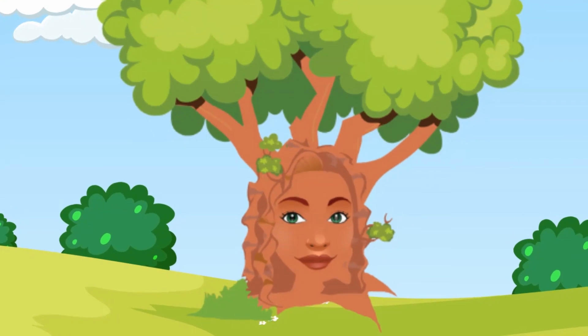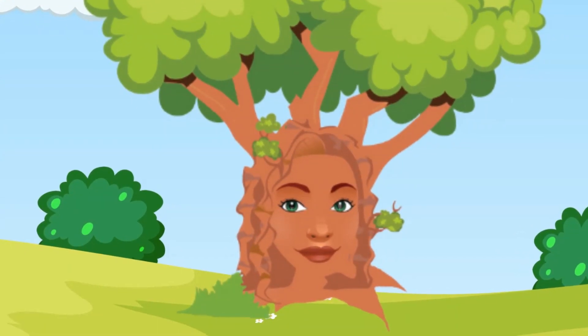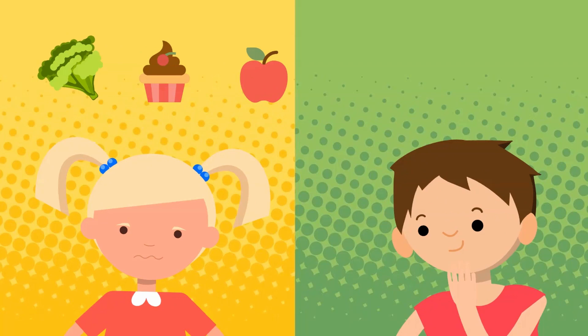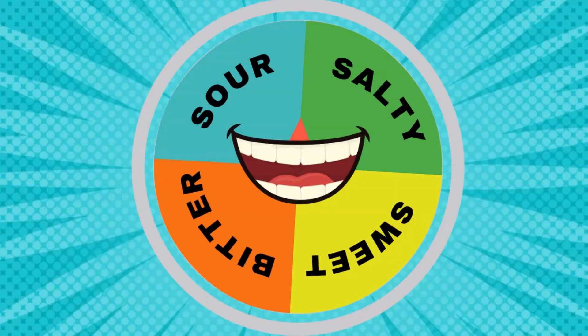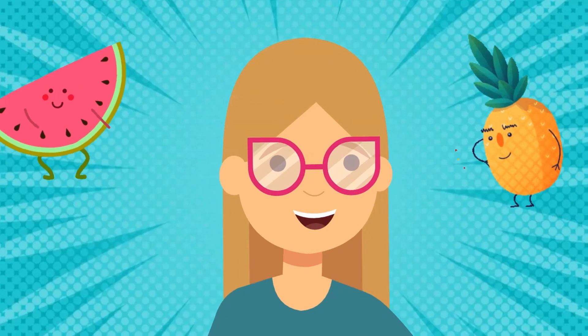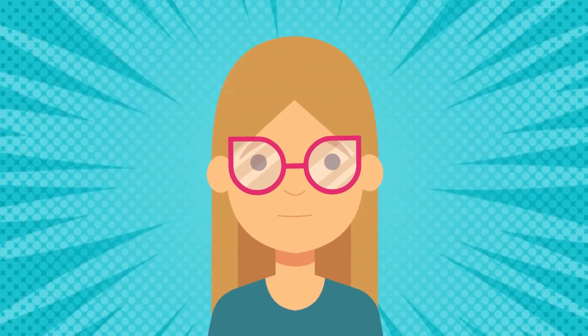Welcome to your mindful mini. My name is Ariel. Today we are going to explore the amazing power of taste. We taste all kinds of things — some are yummy and some aren't — but today we are going to tune into the superpower of taste and see how long you can taste two of your favorite fruits.